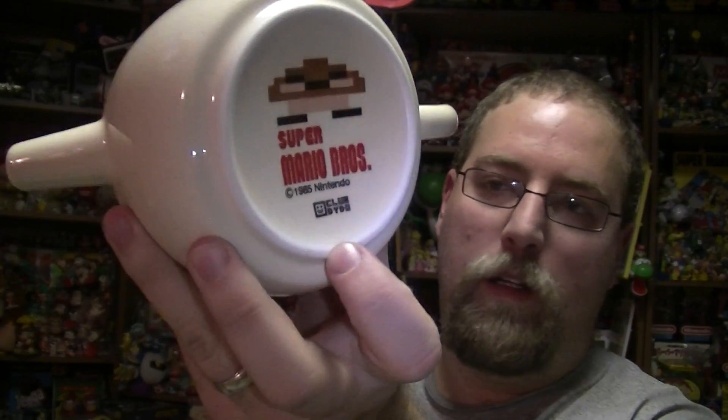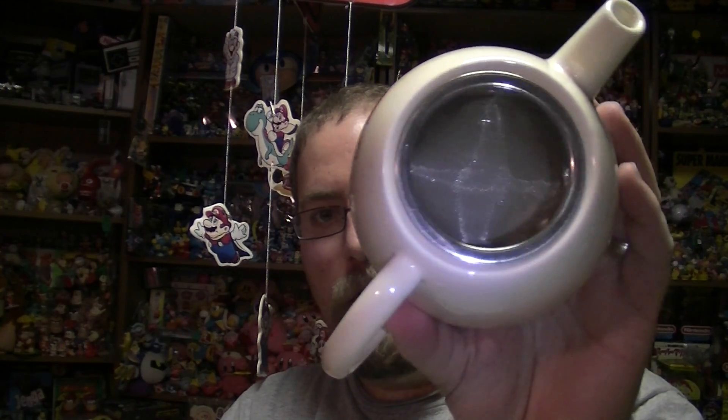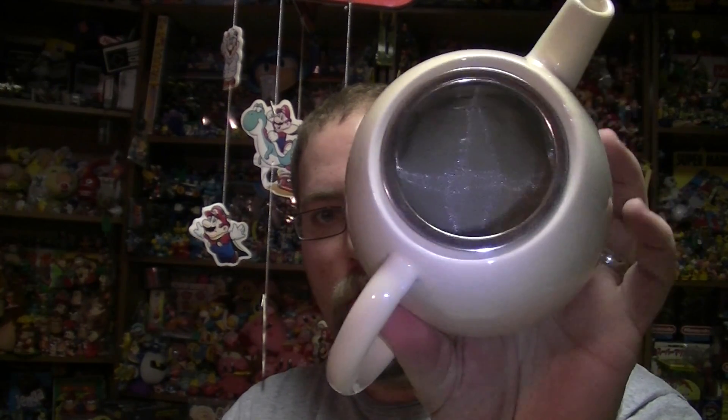I thought the really funny thing was on the bottom it has a squashed Goomba. And then the logo — there's Club Dido again — and then the tea goes in there and then you brew it, tra la la.